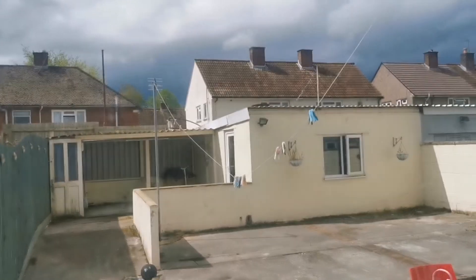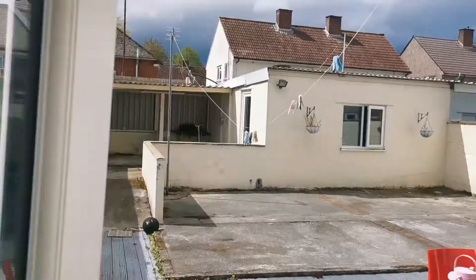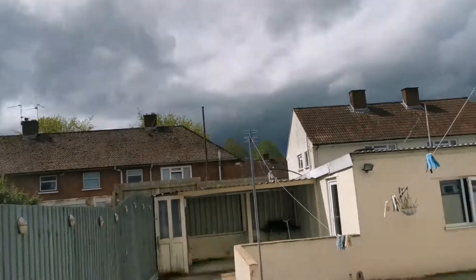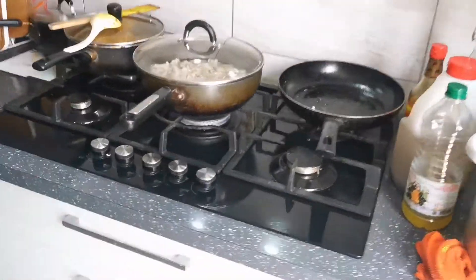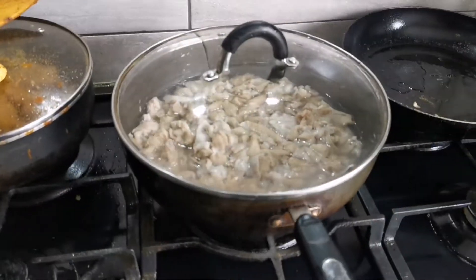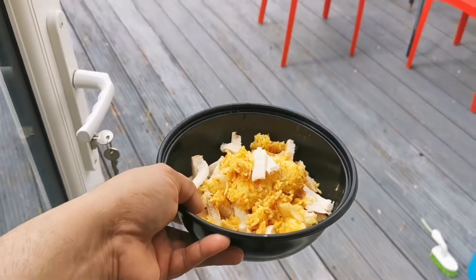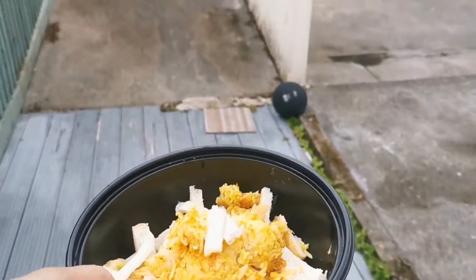The weather is tricky — sometimes it's raining, sometimes it's sunshine. I don't know what to do. Have patience. That's a good time to feed my birds. My birds, they are wild pigeons and I always feed them.